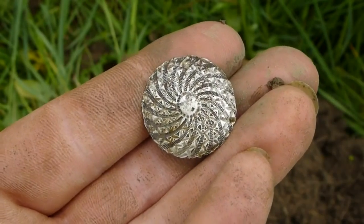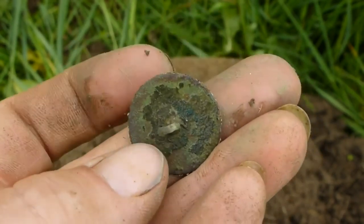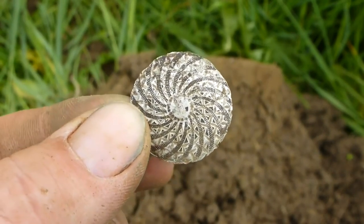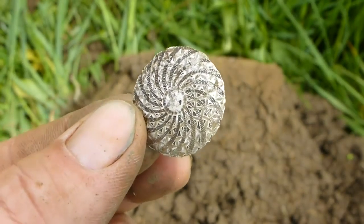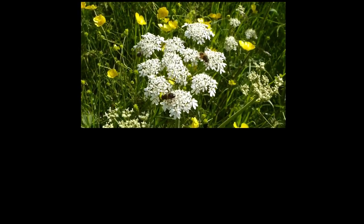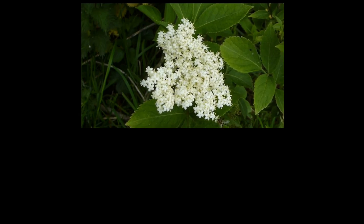I've got to clean this up — I'll be back in a minute. Look at the detail on that, that is stunning. That is gorgeous — I don't think I've ever found such a good one. Geometric design — that's like a sort of sunburst type thing. Beautiful.